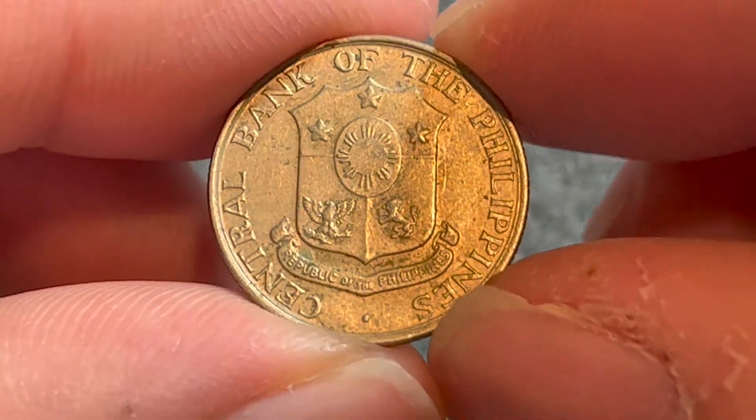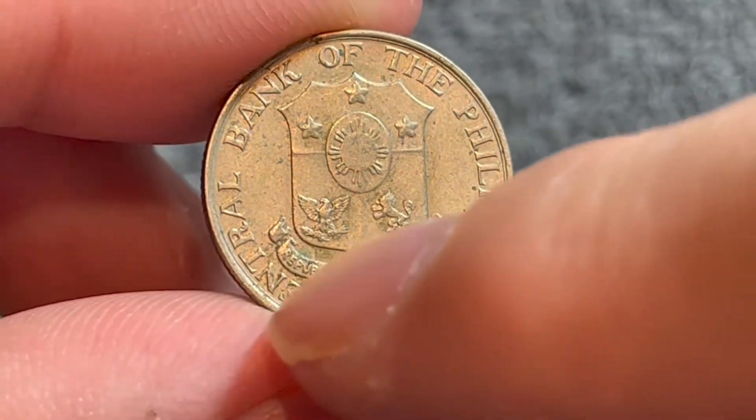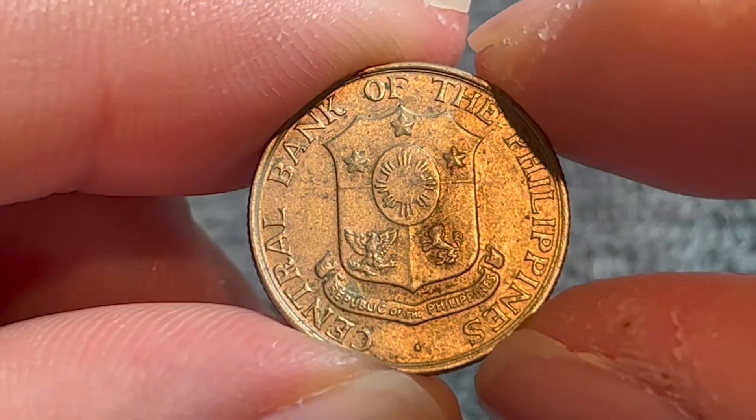Turning over to the obverse, we see the national seal and a ribbon that says Republic of the Philippines. And around the outer rim, we see the issuing authority, the Central Bank of the Philippines.